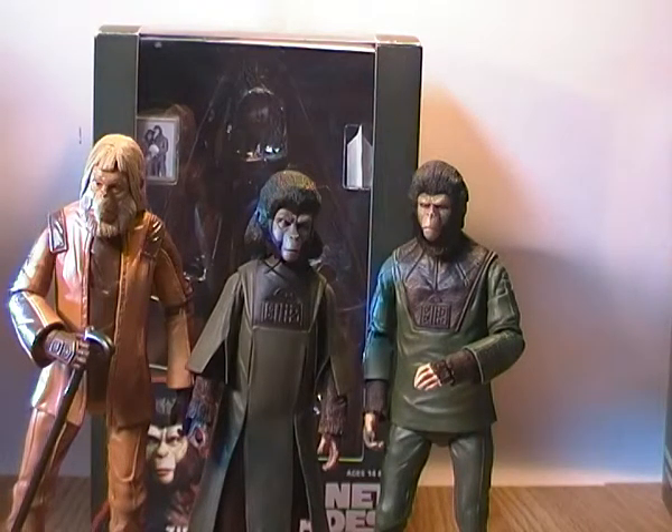So there you go guys, just a quick video review for the Zira figure. I hope you liked the video — if you do, feel free to click like, subscribe to my channel, and leave a comment in the comment section below. Hope you enjoyed my video review.